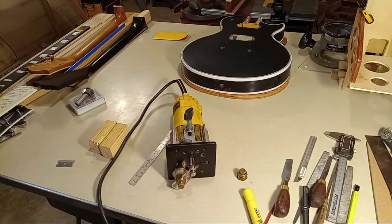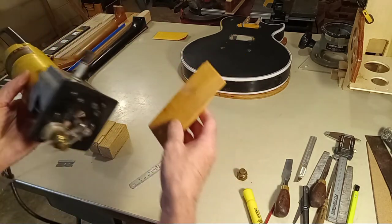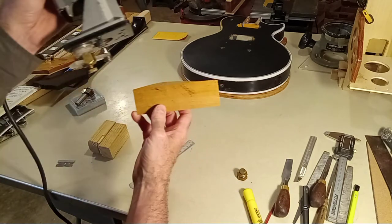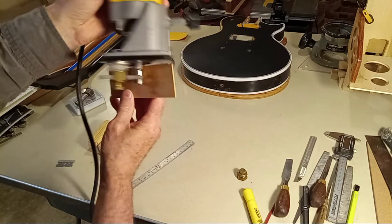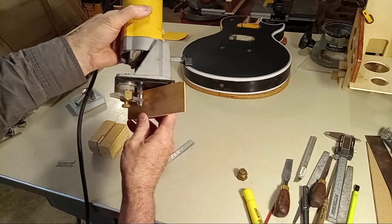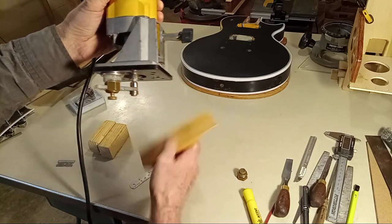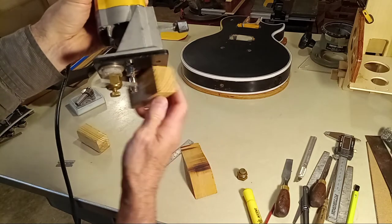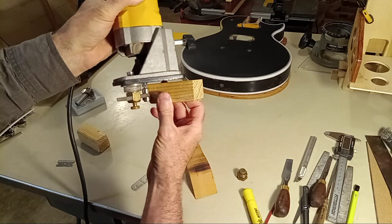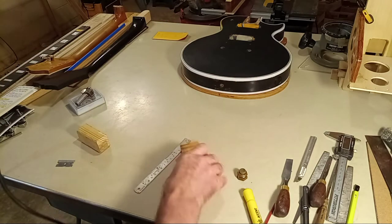This is your typical body thickness right here. You would be routing this way — that bearing is riding right in here. You can come in and do an SG — they're probably about 1 and 3 eighths inch thick — so you can do an SG, or at least one side, with that. So either build your tool or go to Stewart McDonald; I think they sell them for about $50. It's probably cheaper and easier to just build the thing.